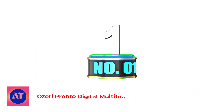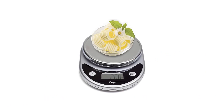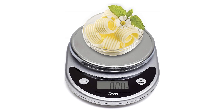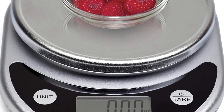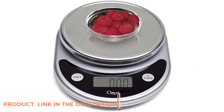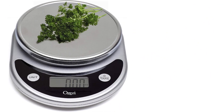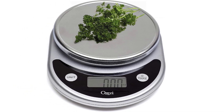Number 1: Osuri Pronto Digital Multifunction Kitchen and Food Scale. We think the Osuri Pronto is a great choice if you want something that's cheap but accurate. It's a bit smaller than the Eskley scale, so it takes up slightly less space. Although it's similar in appearance to our top pick, the Osuri has a far shorter auto-off duration and is ever so slightly slower at reading weights. It also comes with a shorter warranty.